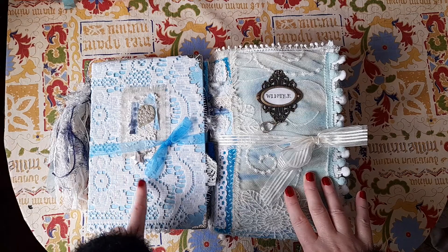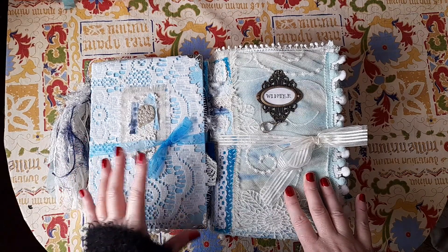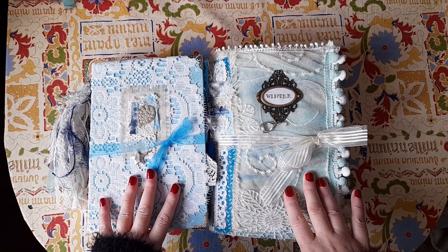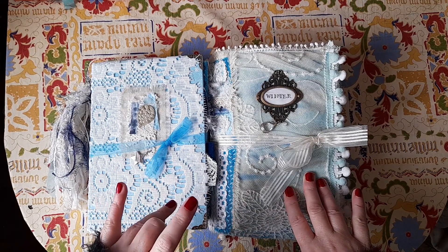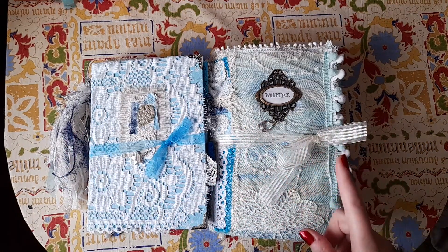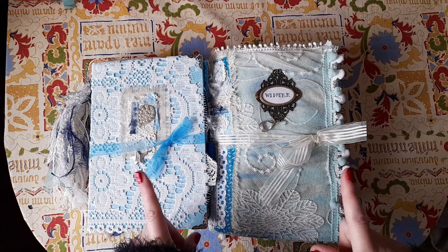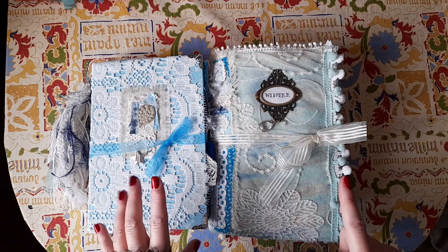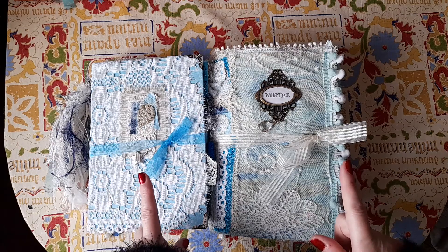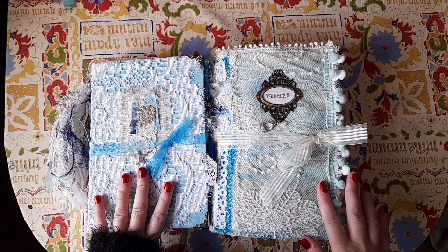Then there's an add-on to that kit that has ten beautiful painted background pages and four pages of tags and ephemera. There's also a Winter Words kit as well, and at the moment she's got 30% off in her shop — I don't know how long that's going to last. Anyway, let's get on with the journals.